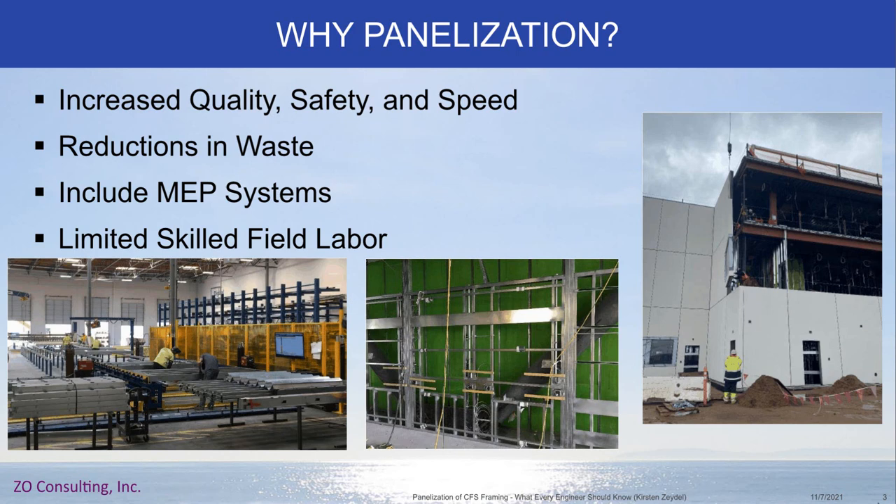Another benefit is reductions in waste. Because there is a lot of pre-planning that happens with panelization, the manufacturing facilities will know what size members they need, so members are cut to length. Instead of leftover material from cutting on a job site — those one-foot or two-foot sections that end up getting tossed — in this case all the material is cut to length from a roll form or ordered to length, which can significantly reduce waste.